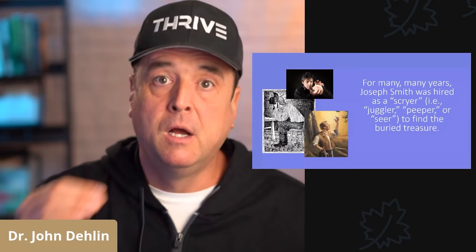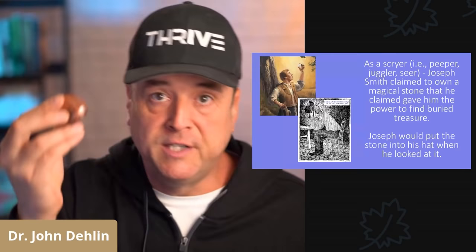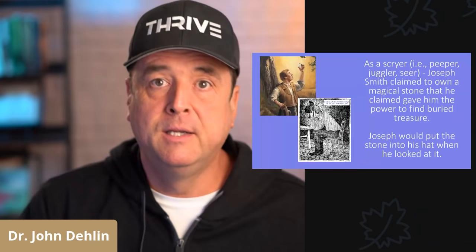He did this for years, along with his father, one of the three witnesses, and along with Martin Harris, another one of the three witnesses to the Book of Mormon. Next, as a scryer or seer, Joseph Smith claimed to own a magical stone which he claimed had special powers and allowed him to find buried treasure.